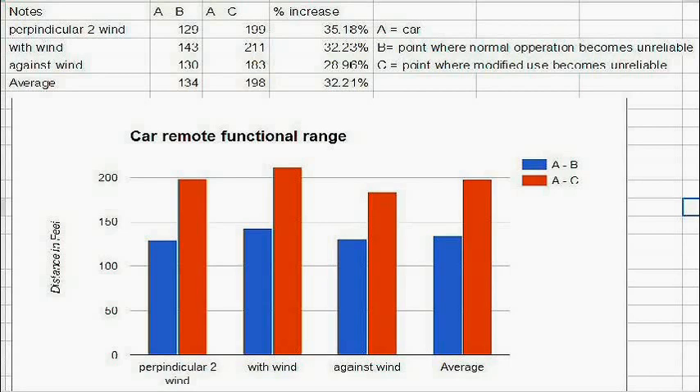The results clearly show an increased range of approximately thirty percent when using the face press method. Additionally, you can see that the wind has negligible effect on the operation of the remote.